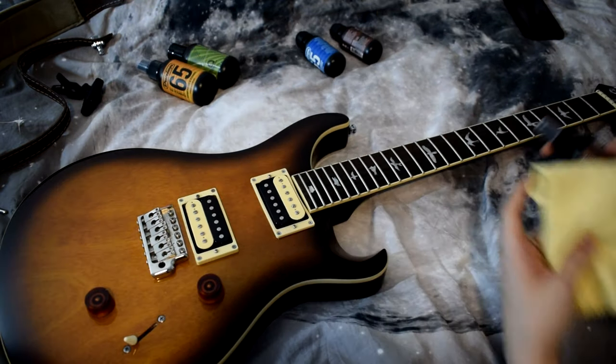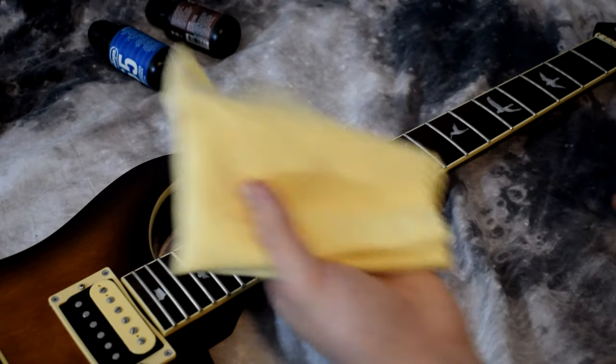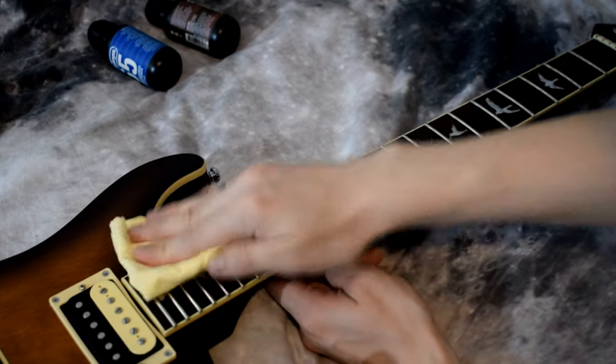Now we're gonna use the fingerboard cleaner and prep. Once again, clean side of the cloth, spray the cleaner and prep on the cloth — two or three sprays should be fine — and just go at it.